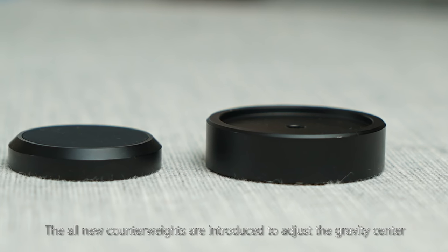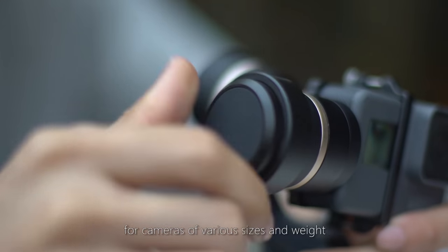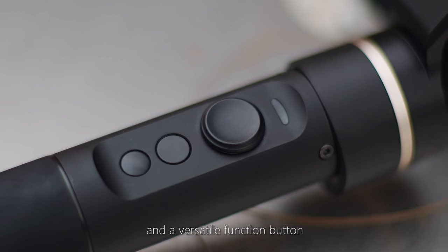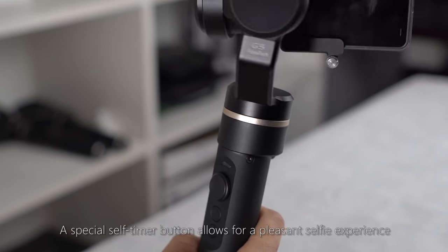The all-new counterweights are introduced to adjust the gravity center for cameras of various sizes and weight. The iconic control panel incorporates a four-way joystick and a versatile function button. A special self-timer button allows for a pleasant selfie experience.